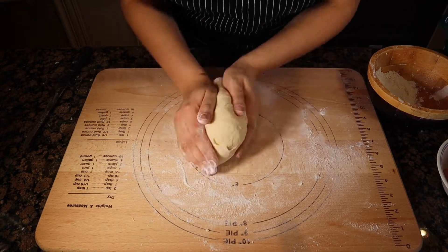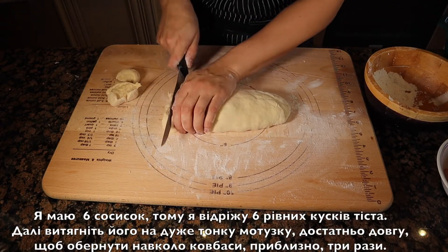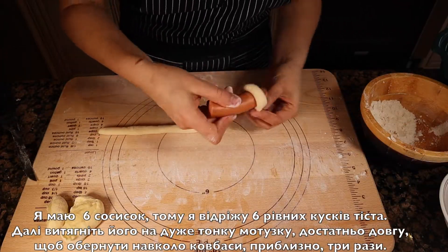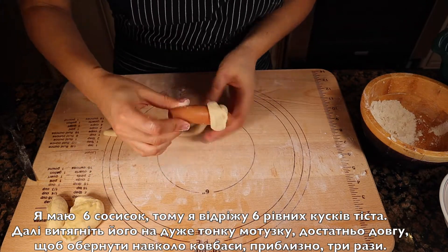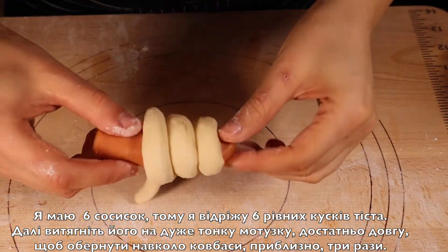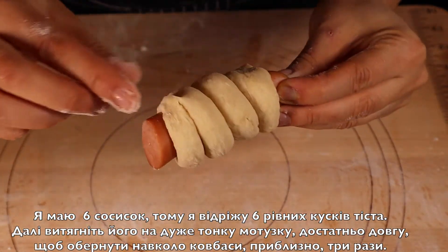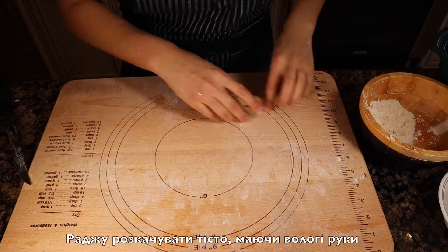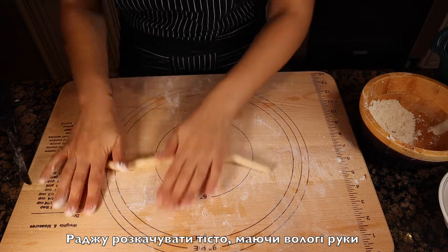Take the dough and place it on a floured surface and knead it if necessary. I have six sausages, so I will cut off six equal pieces. Then take one piece of dough and roll it out into a very thin rope, long enough to wrap around the sausage about three times. A small suggestion: it is more convenient to use wet hands to stretch out the dough into thin ropes.